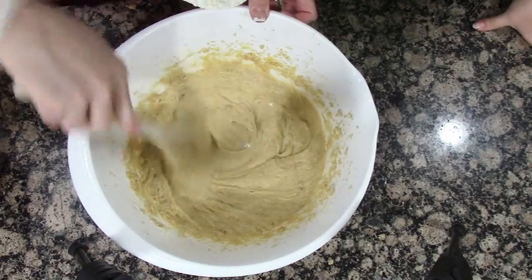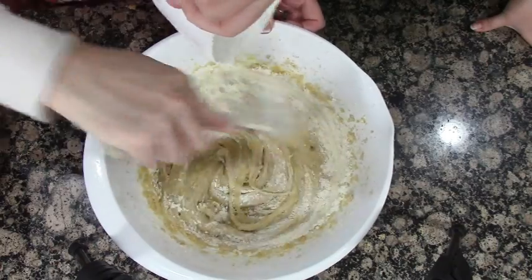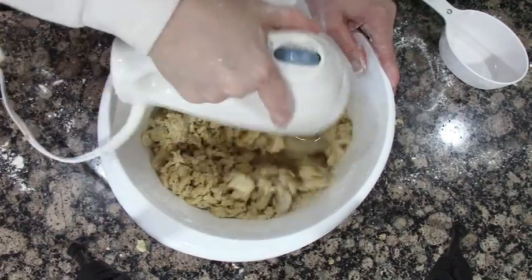Then you're gonna add three cups of flour really slowly and stir that all together — you're gonna hand mix it. Your arm is gonna get tired like mine did, so I took out my mixer to finish it off because my arm could not take it any longer.